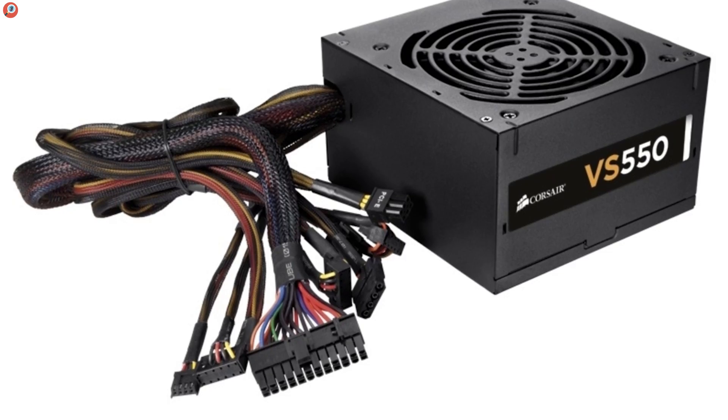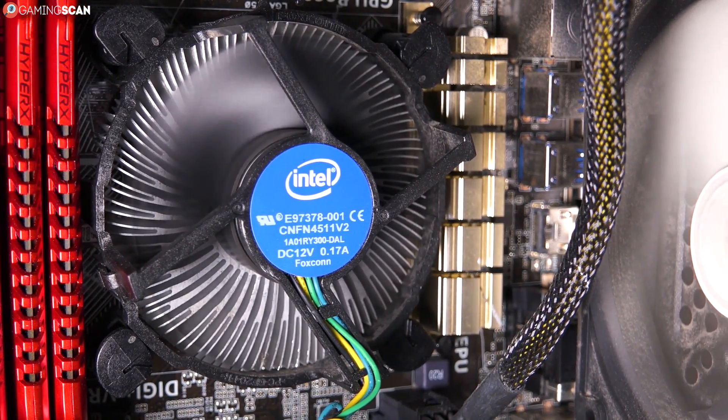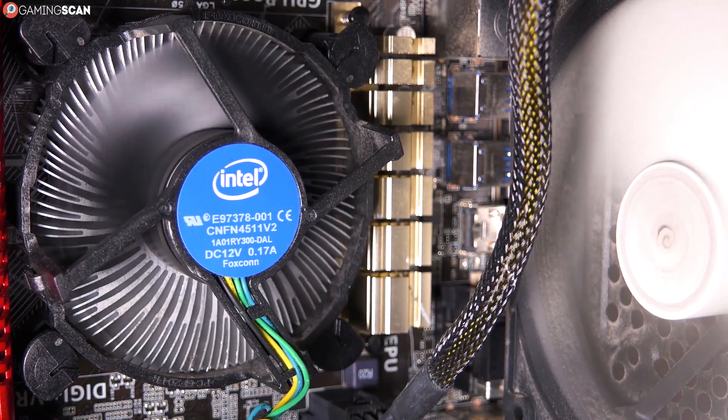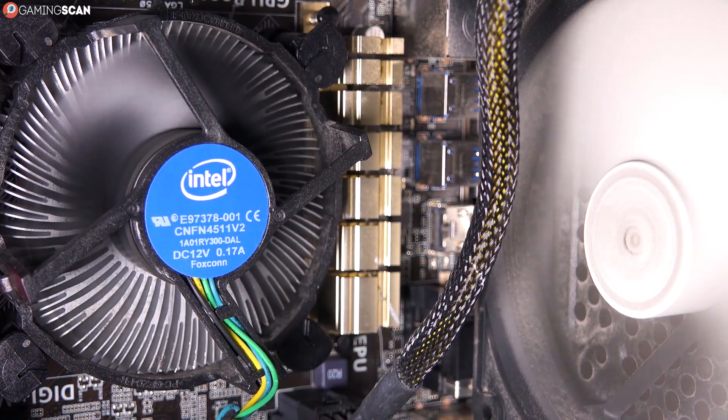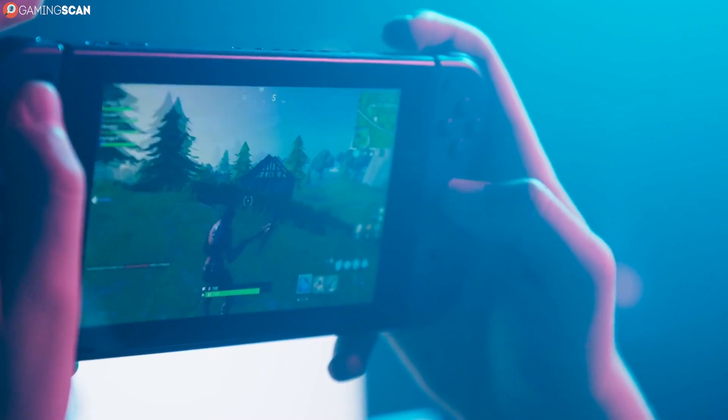But the cables on a non-modular PSU are all soldered to the unit, allowing for zero customizability. As you can guess, this holds certain implications PC builders should know about, both aesthetic and practical. So let's get through all three types and see what each one has to offer.